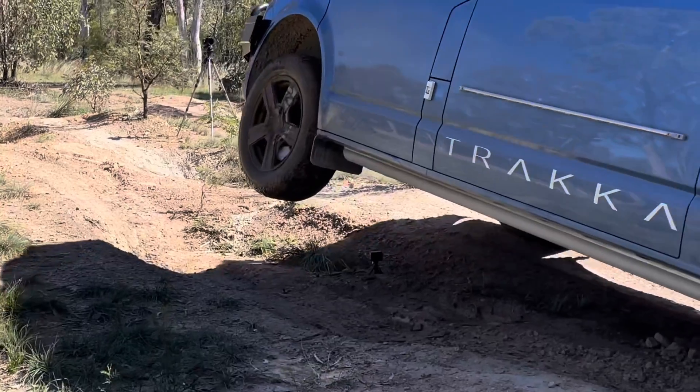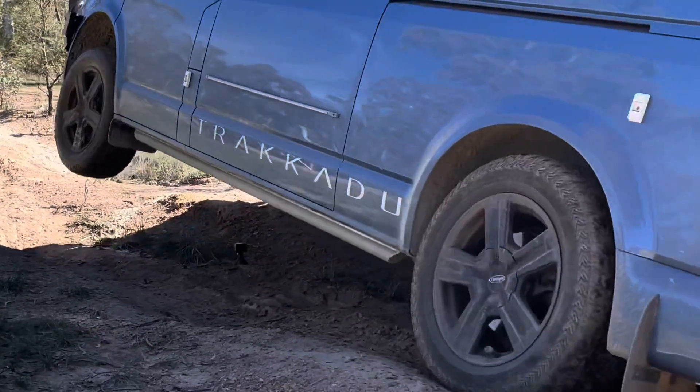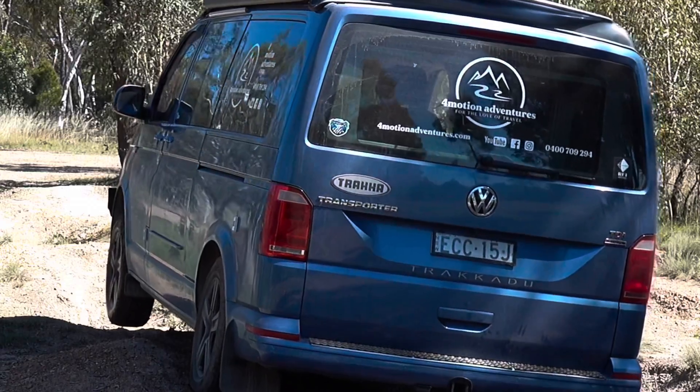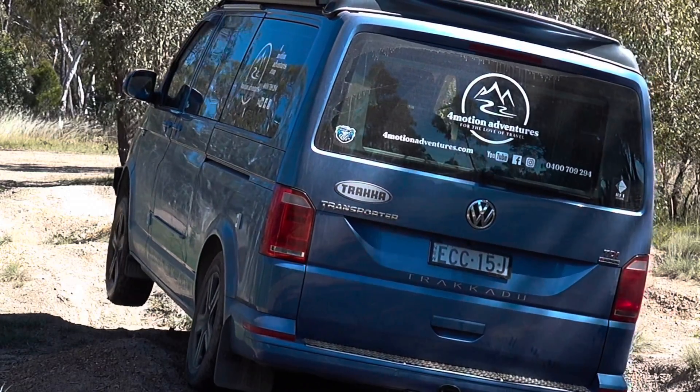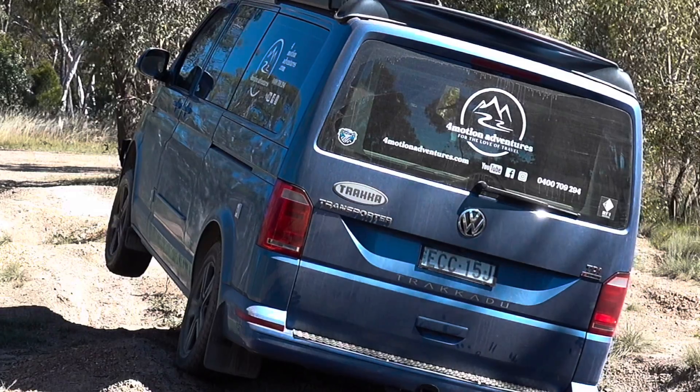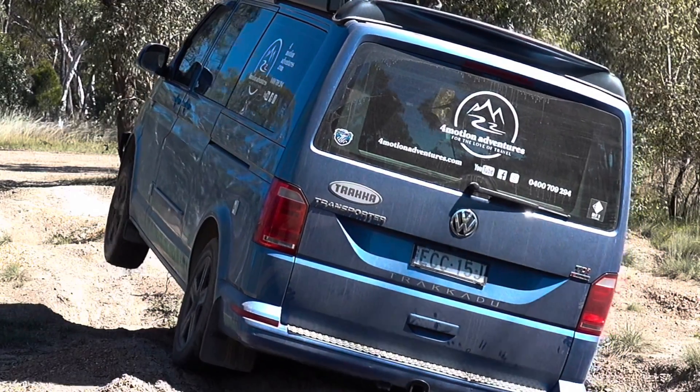At the front end of the van you can see the traction control working with the 4Motion system. What's happening is as that wheel loses traction, power to the wheel is being stopped by the engine, but the traction control is also kicking in and applying brake through the ABS system.